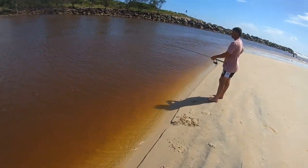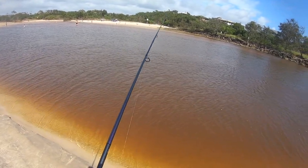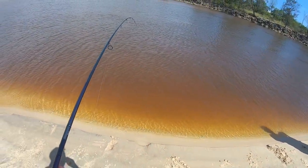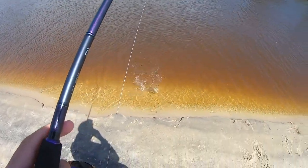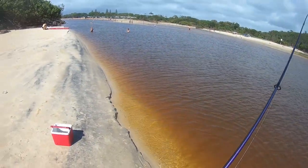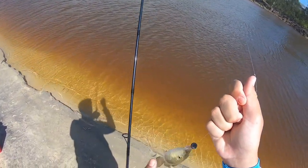Let's bait up and get the rods back in. Got him! Doesn't feel too big. Looks like it might be a small one — oh no, it's not. I can't see it, it won't stay still. Looks like a whiting — not a bad whiting either.